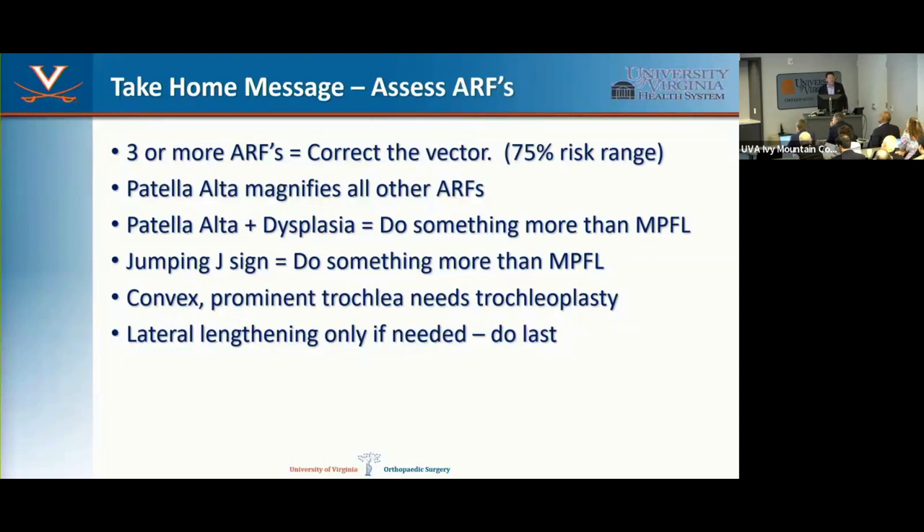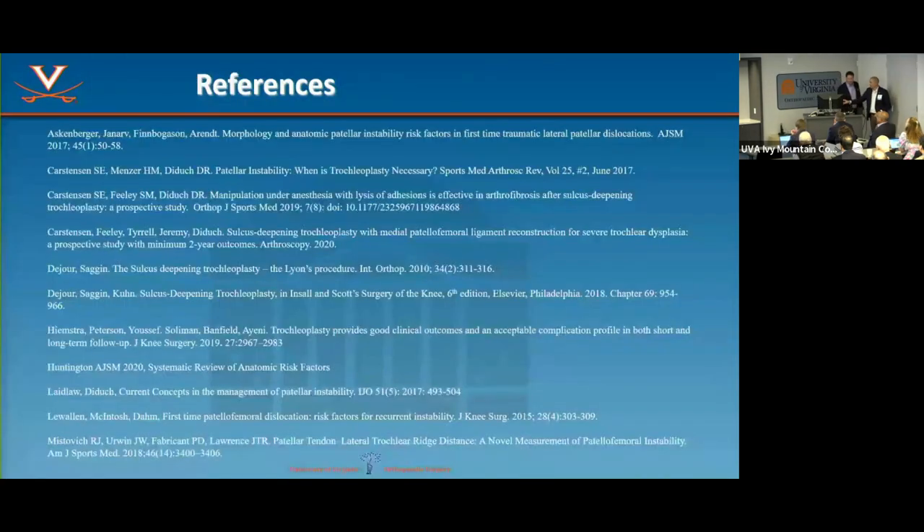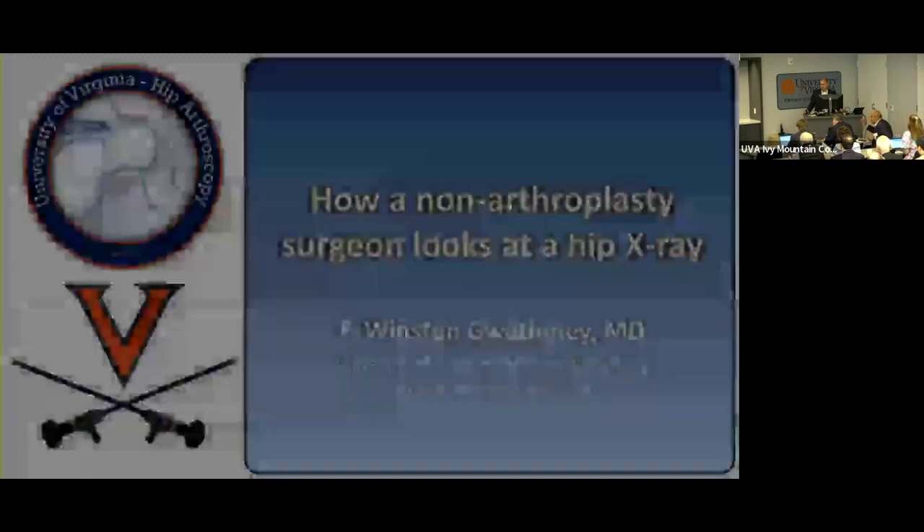I'm happy to introduce two of my partners, Chuck Sue and Winston Gwoama, who will talk about the hip. We're fortunate to have two high-level hip arthroscopists. Dr. Dido has become an international expert in trochleoplasty, with many patients coming from around the world for this problem, and we hope this facility becomes known for that level of expertise.